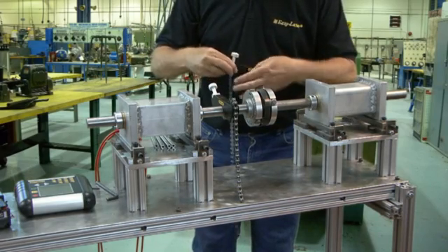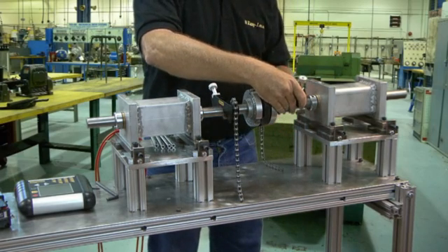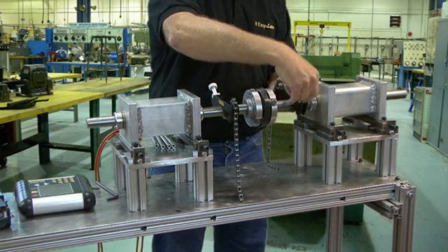We begin by mounting the shaft brackets. Simply hang the chain from the bracket, then pass the chain under the shaft and hook it onto the pin.